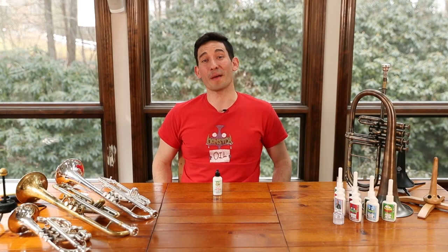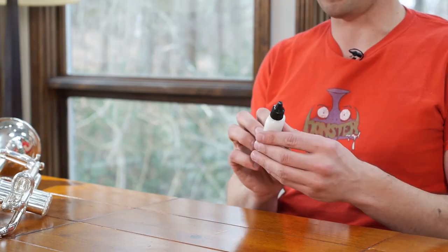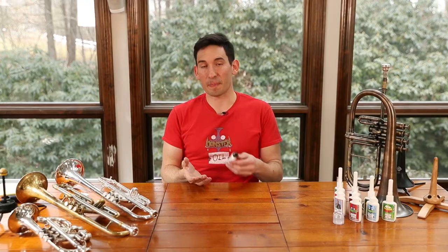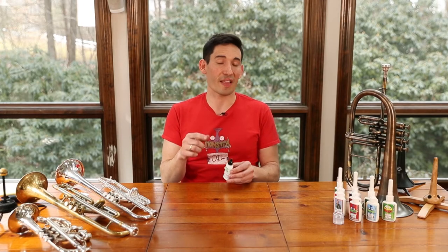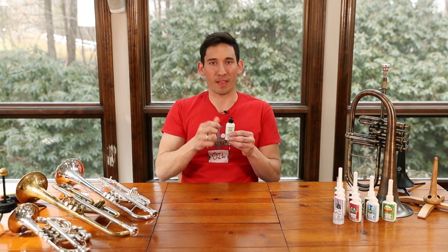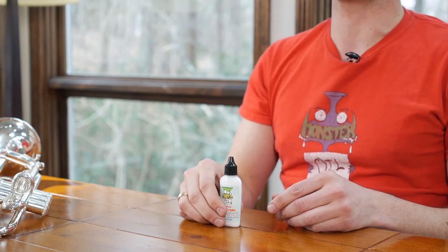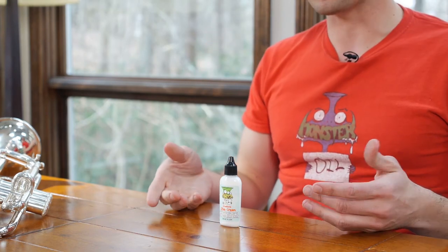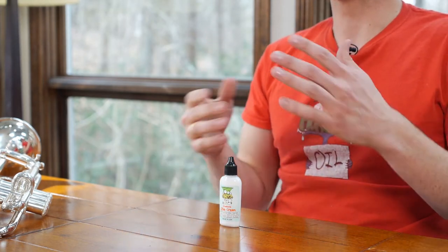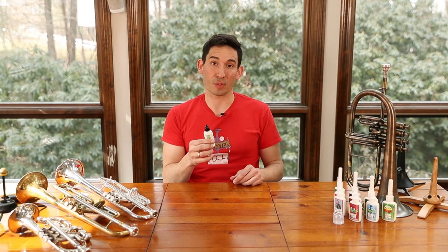Hey everybody, Joel here with Monster Oil, and I'm here to talk to you about this guy — this is our trombone slide cream. You got to be careful because on trombone you have the tuning slide and then you have the main hand slide. This is for the main hand slide. This is really interesting because most products out there are a two-step solution where you put on something thick and messy and then something thin on top of it to make that second part work.